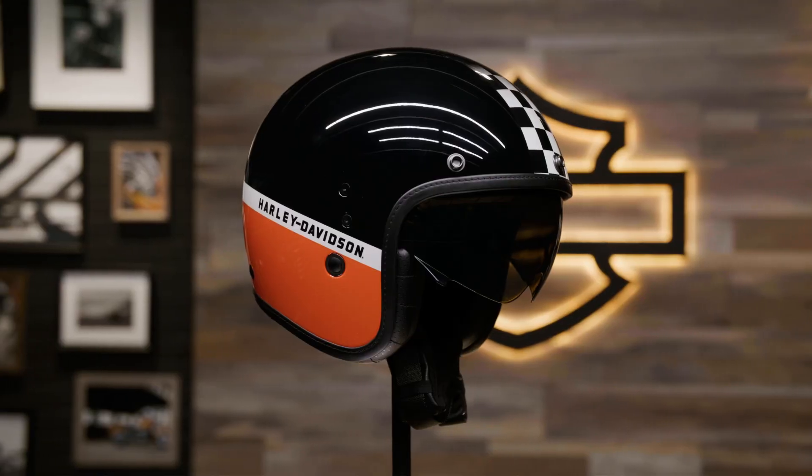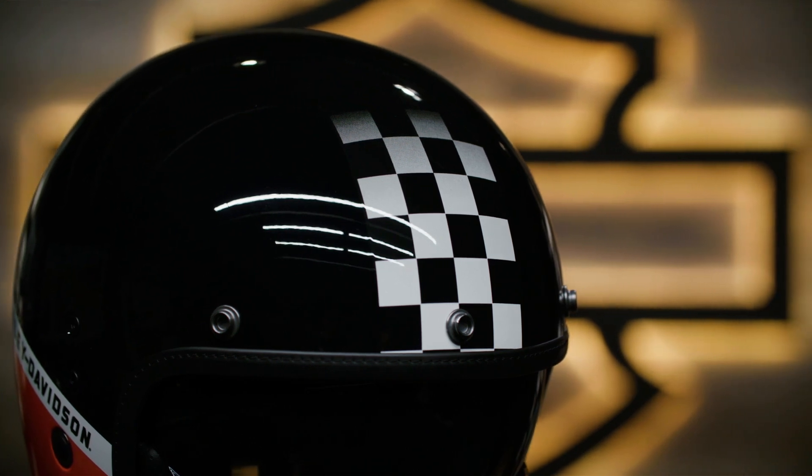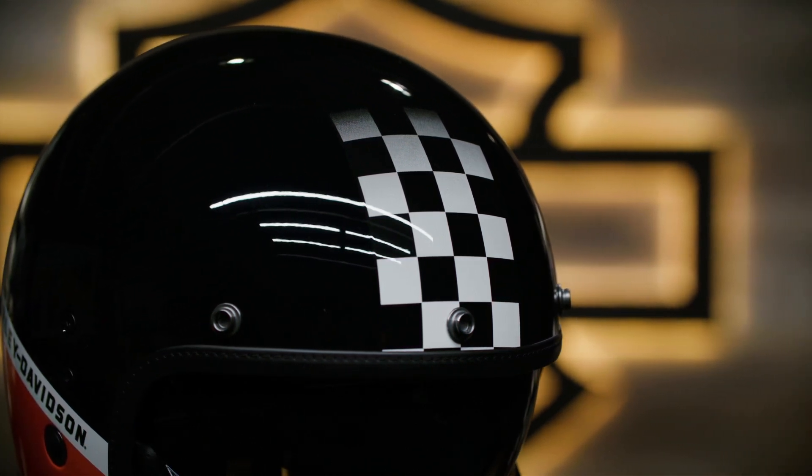which allows you to stay in touch with your riding group and enjoy music while you ride. The race-inspired design is a true winner with classic colors and a checkered pattern at the top that embodies the authentic Harley-Davidson spirit.